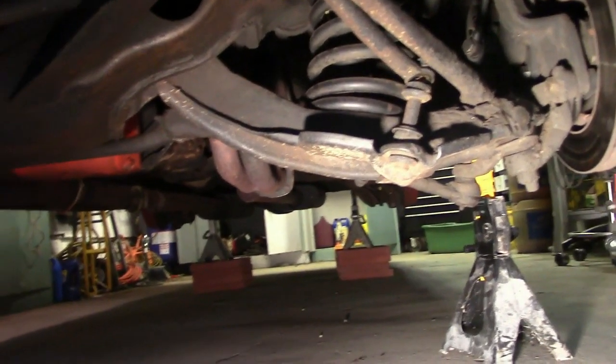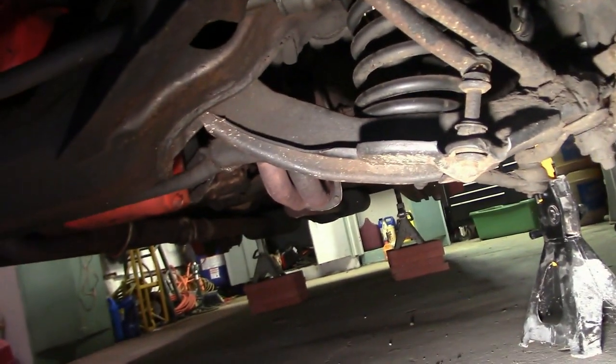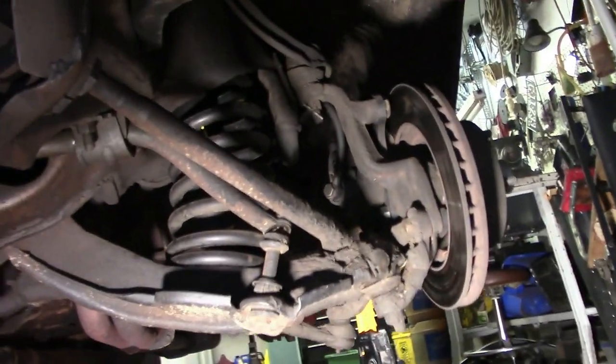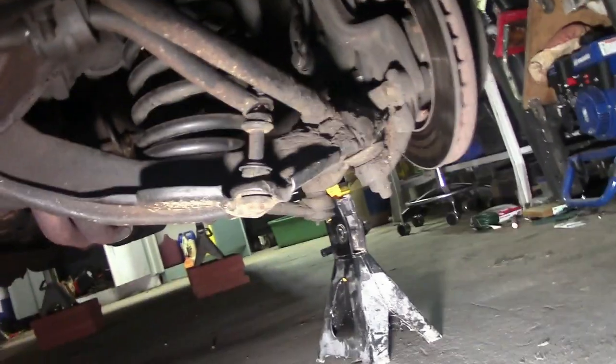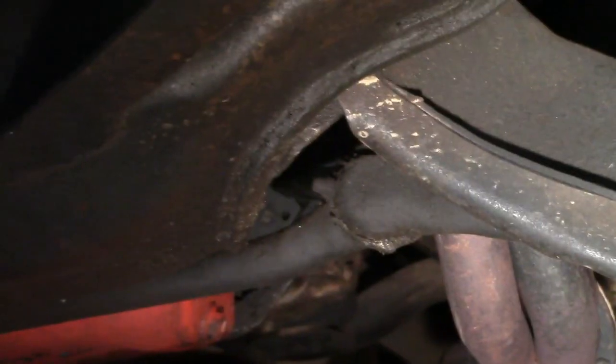We're going to make a video today on rebuilding the front end on this '66 Caprice. It's the same as my '65 Impala, so we have some experience on it. We're going to replace pretty much all the wear parts under the front end: end links, ball joints, upper and lower control arm bushings, the center link, and tie rod ends.